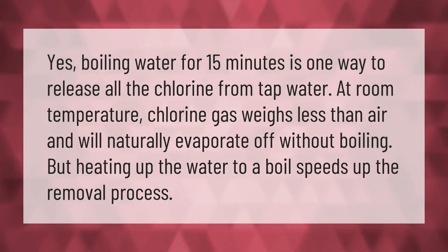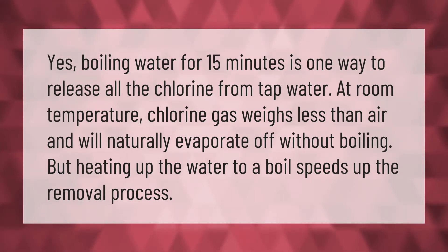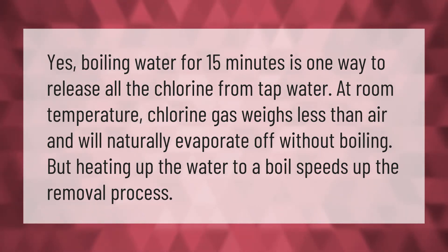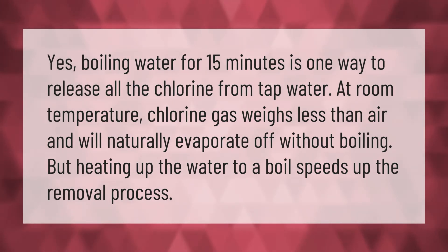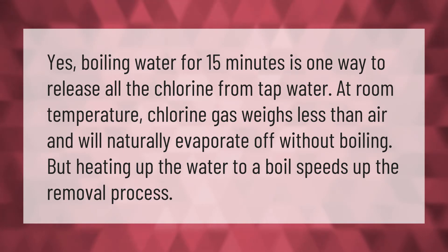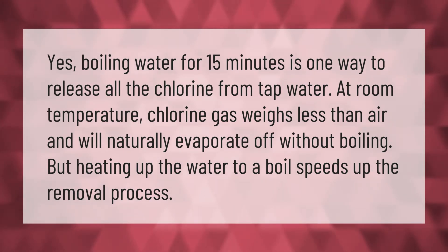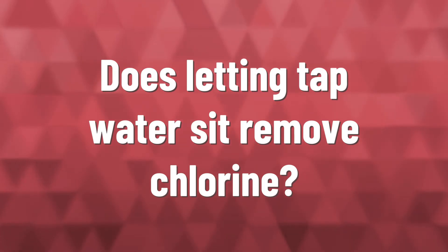Boiling water for 15 minutes is one way to release all the chlorine from tap water at room temperature. Chlorine gas weighs less than air and will naturally evaporate off without boiling, but heating the water to a boil speeds up the removal process.